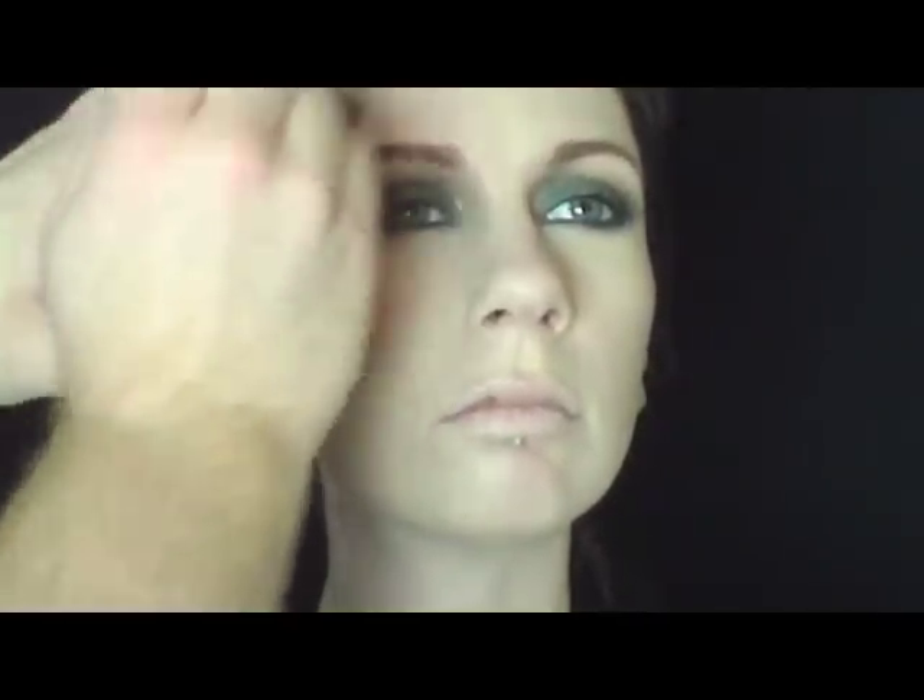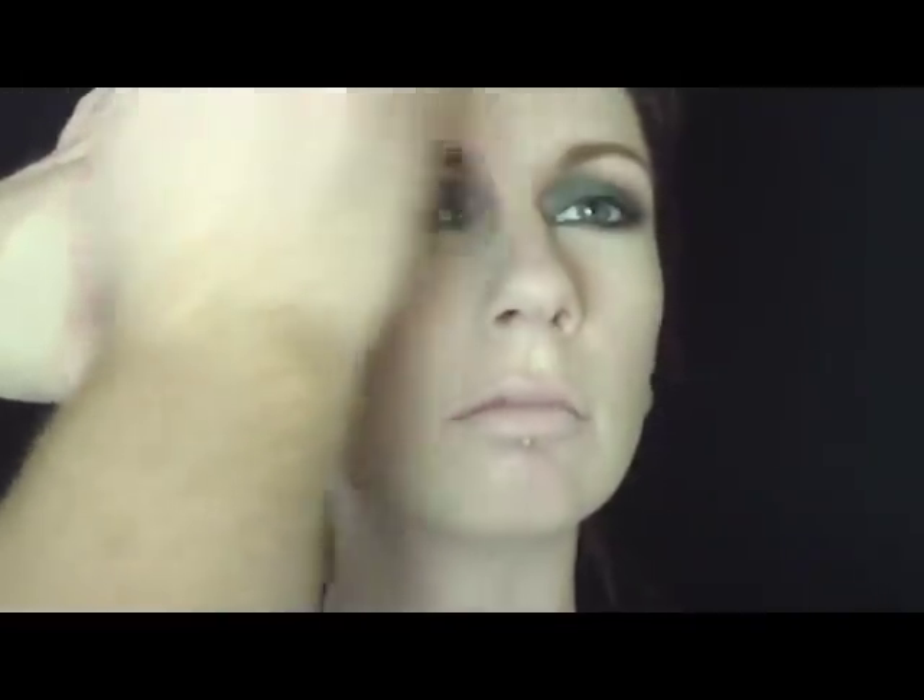I'm taking Liquid Mineral Foundation SPF 15 and I'm buffing it into her skin. It dries down to a nice soft satin finish.